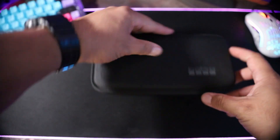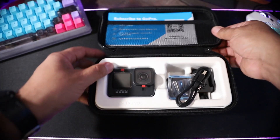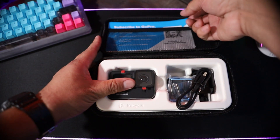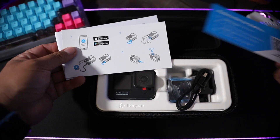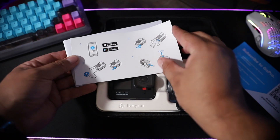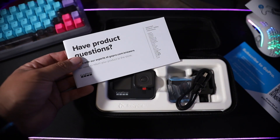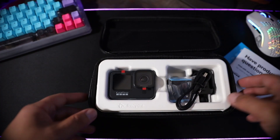It does come in this box which makes it kind of a cool case. Inside we've got a couple of pamphlets — one is basically a subscribe-to-GoPro ad — and one showing you how to deal with the battery door, which I did not like in previous models because it would always fly off. Just some basic information included.